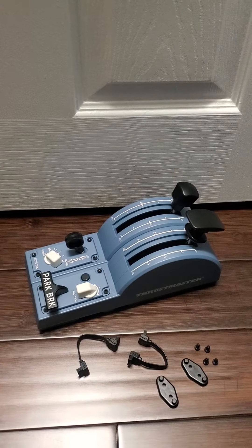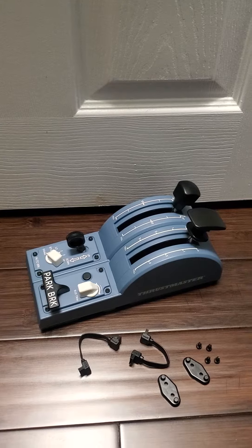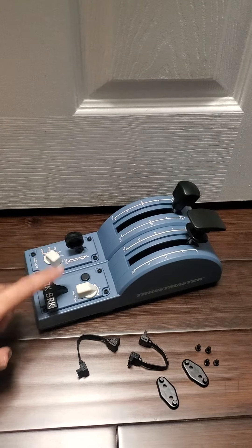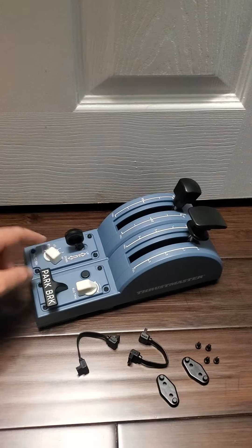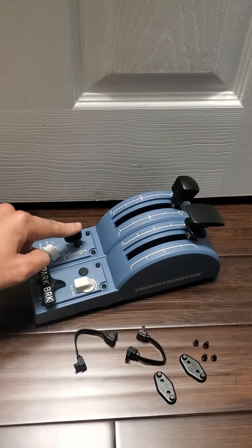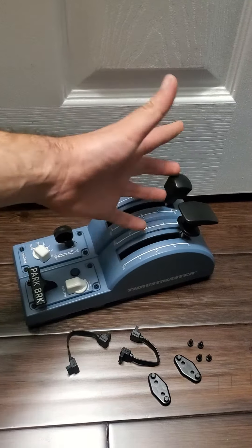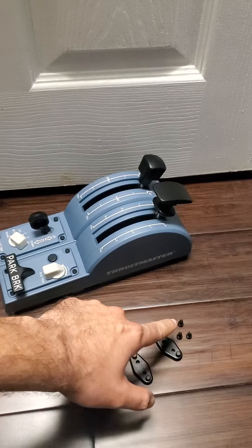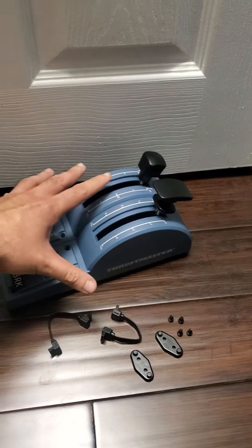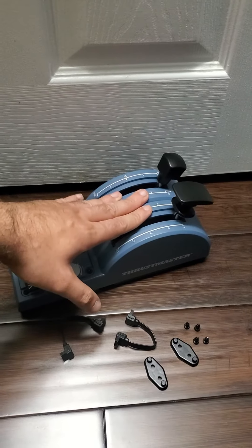This is the Thrustmaster TCA add-on edition. It comes with the parking brake, rudder trim, auto brake switch, landing gear, flaps, and spoilers — or speed brakes. Using some brackets and screws, it attaches itself to the throttle of the Thrustmaster TCA.